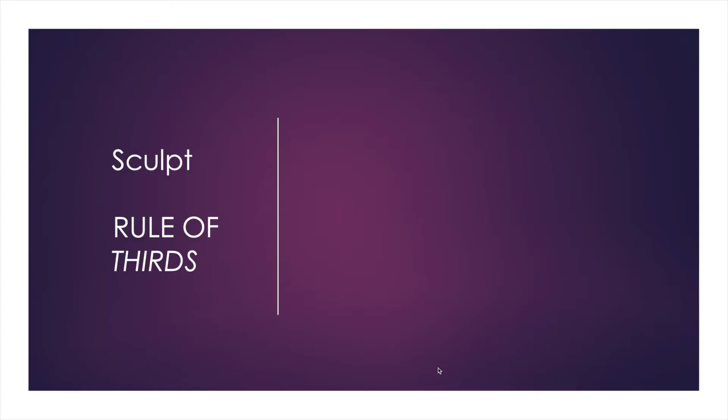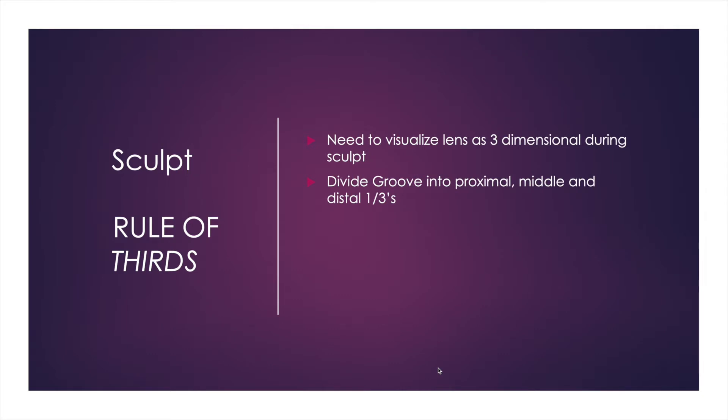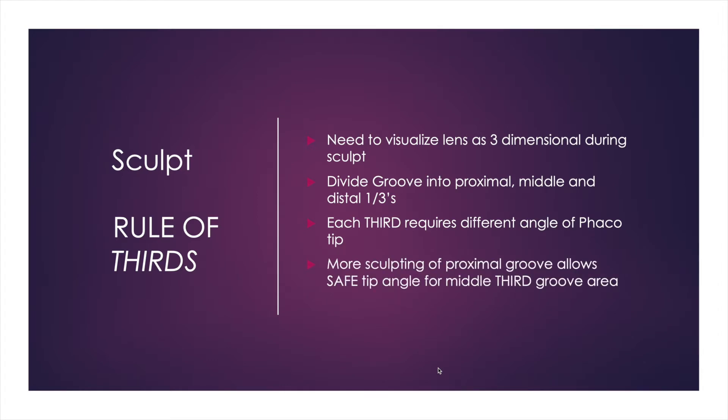I like to break the sculpting part of cataract surgery into a rule of thirds and think of the lens as a three-dimensional object that I'm sculpting. I break it into the proximal, middle, and distal thirds depending on the location of the corneal incision, and each third requires a different angle of the phaco tip because of the posterior capsule curvature.